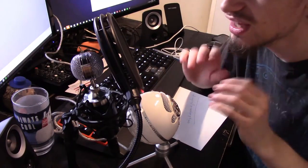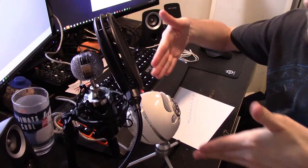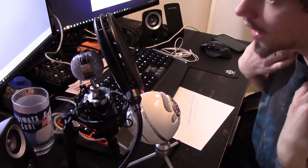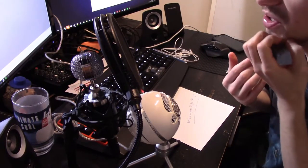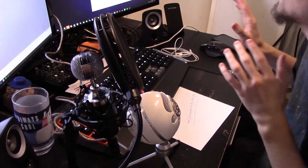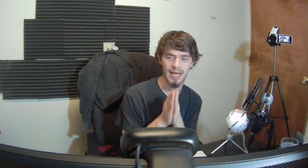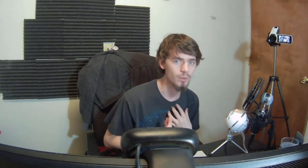I highly recommend this interface because it can last me four or five microphones worth of use, while this USB microphone will only ever be one USB microphone — just this microphone and that's it. The USB cable will actually last longer than this microphone, which I think is god-awful.